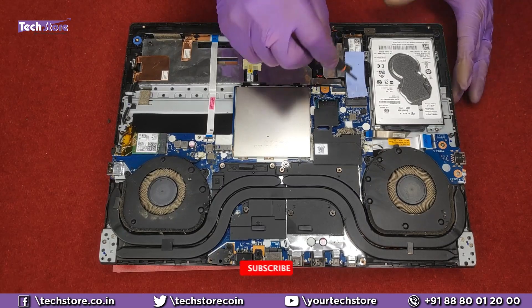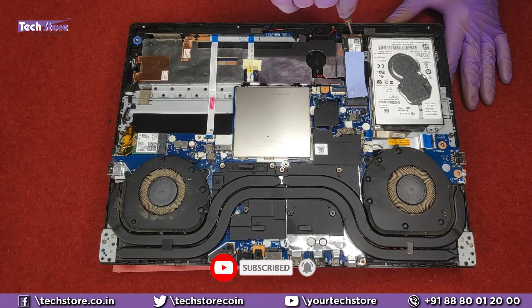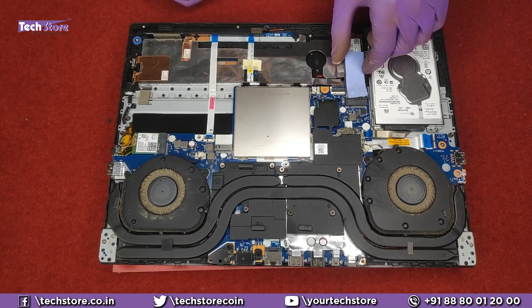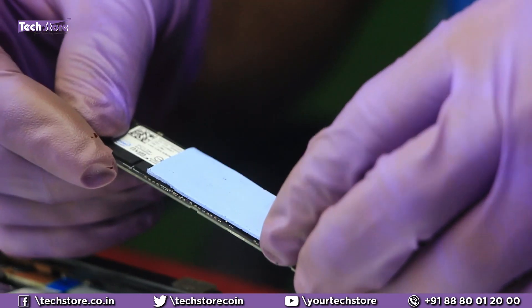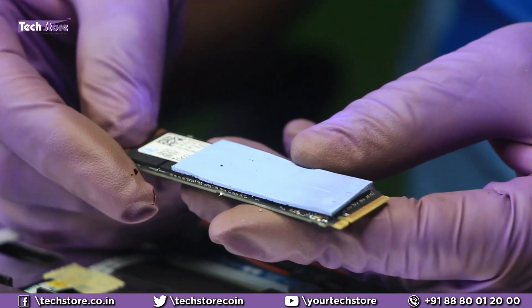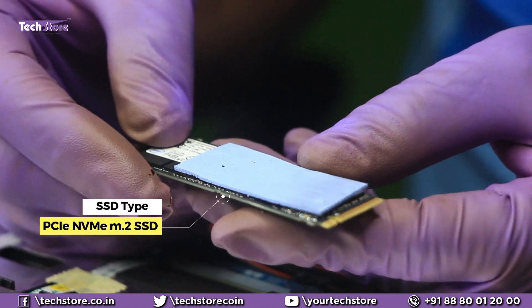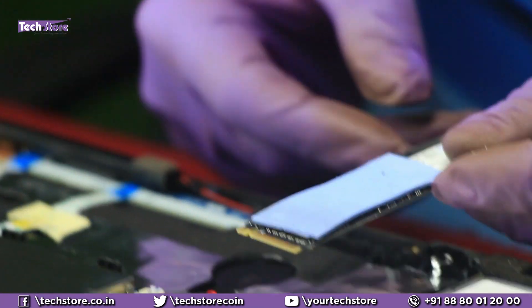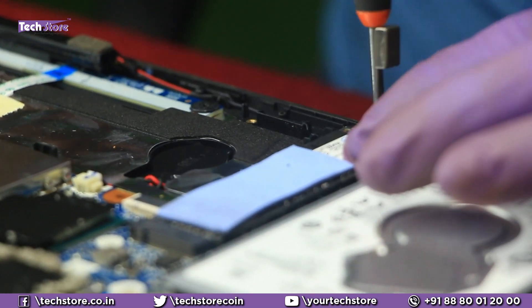Coming to the part where the NVMe SSD is. If your laptop has come along without the NVMe SSD, it will be vacant — the slot will basically look like this. You just need to take a PCIe Express NVMe M.2 SSD storage up to 1TB and insert it like this, then put the screw back. This is the default heatsink that Lenovo gives along with the laptops.